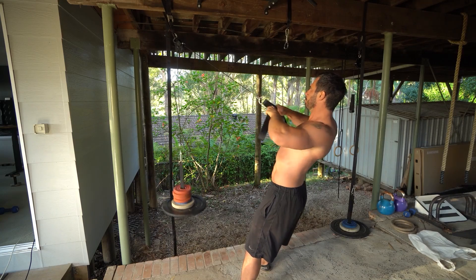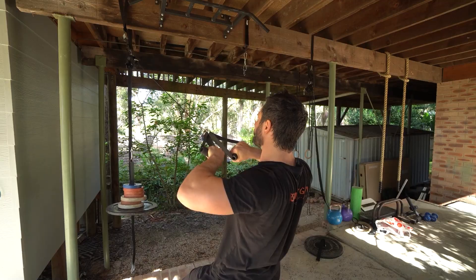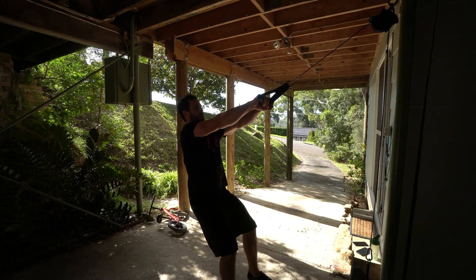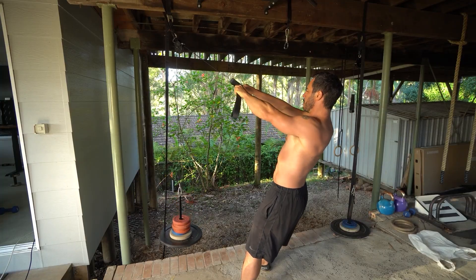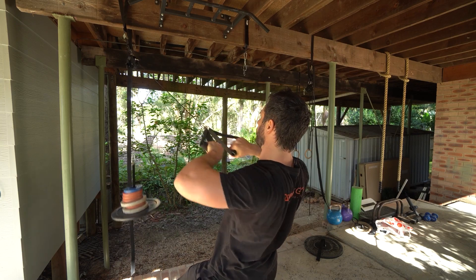For the cable face pull, initiate by pulling the shoulders back and down, then pull the elbows high so that your upper arm is in line with the cable. In the eccentric phase, keep your scapula retracted until your elbows are straight and then allow your scapula to protract at the end of the rep for full range of motion.